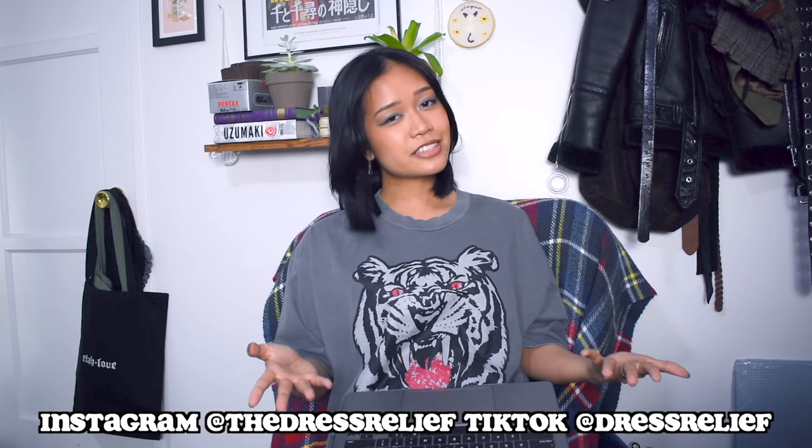Anyway, I'm going to talk about some tips on how to layer to elevate your outfit and make it more aesthetically pleasing. If this helps you out, give it a thumbs up, comment your own layering tips below, and let me know what videos you want to see in the future. Subscribe if you aren't already, follow me on Instagram and TikTok, and let's get started.